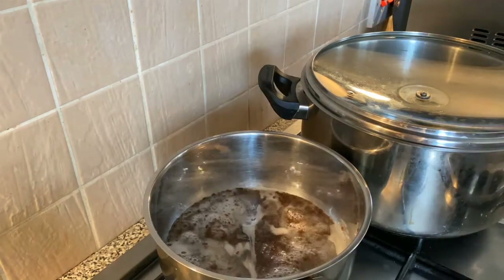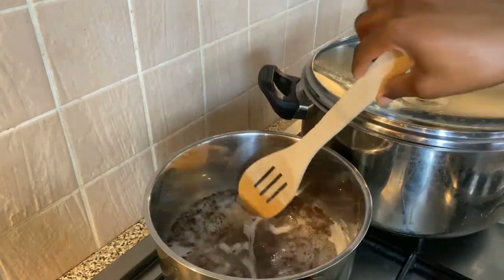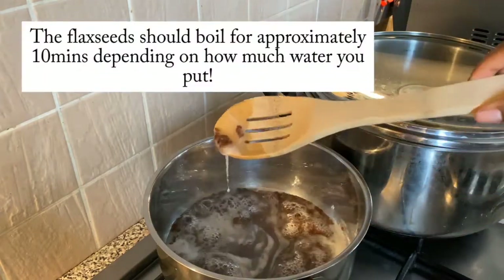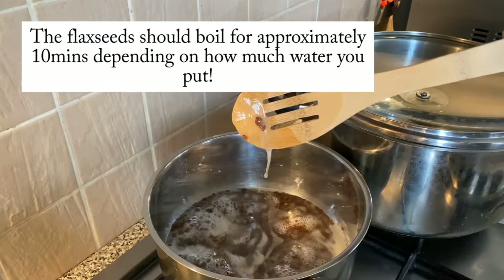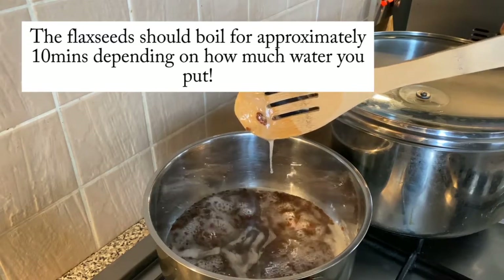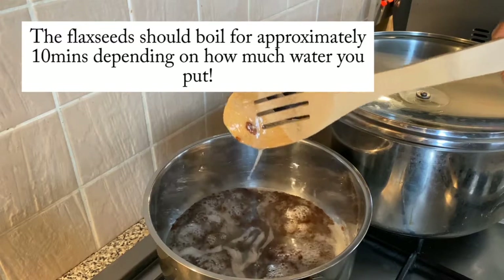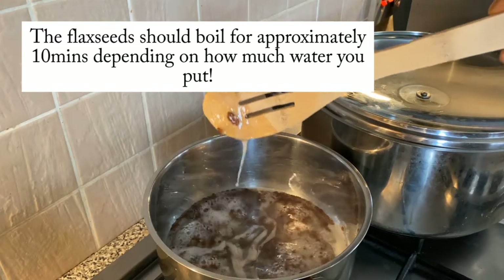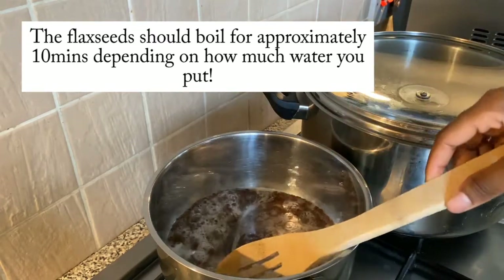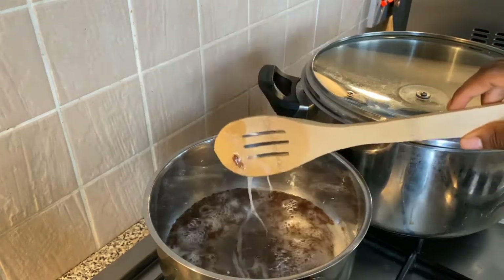As you can see it's getting thicker and thicker — we're getting that thick consistency. Really and truly it should boil for about 10 minutes, but this depends on how much water you put in. If you want a lot of gel then you'll probably need more water, which means it will have to boil for longer. I didn't add too much water so it took about 10 minutes approximately to boil.